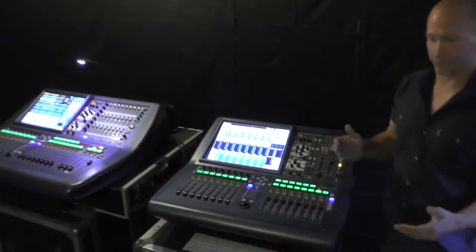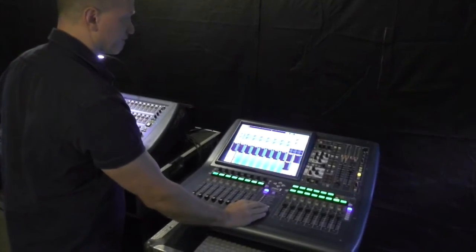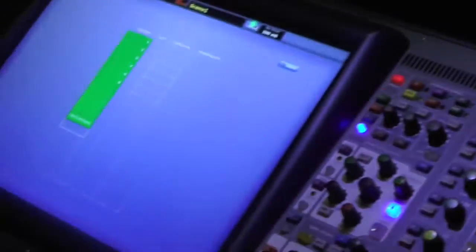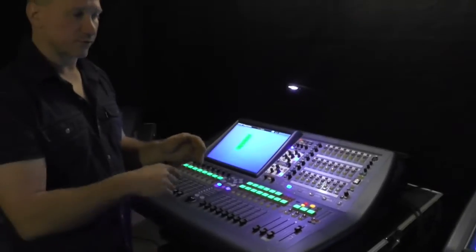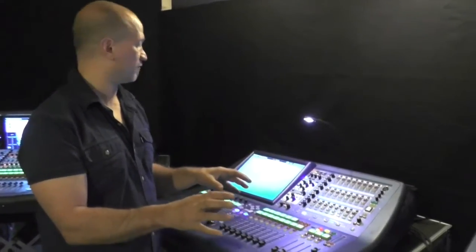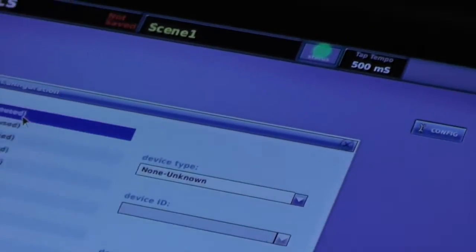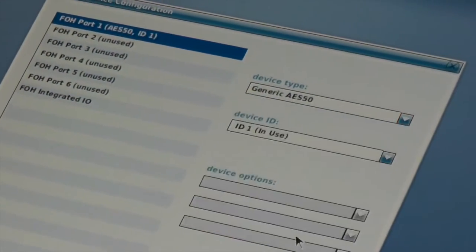So now we have two consoles connected via Cat5, but they don't really know each other exist at this point. There's nothing showing up on either console. When you network consoles together, all that's passing through that AES50 stream is audio data — there is no control data between the consoles, so they're going to see each other as a generic AES50 device. When we go into the configuration page, we want to take the ports connected between the consoles and set them up as generic AES50.